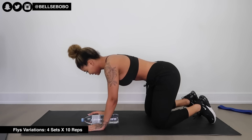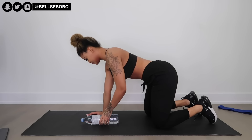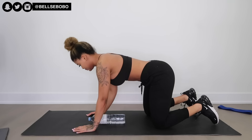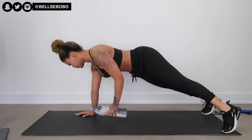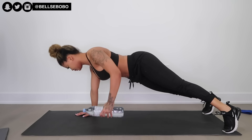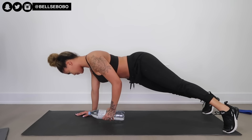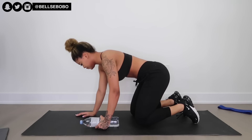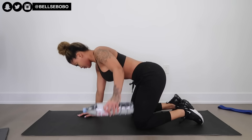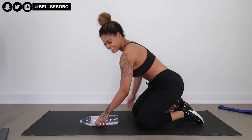Next we have different variations of flies. I want all of you to try these different ones and see what works best for you. For me personally they were a little awkward because my arms are really long, so you can see how it looks a bit bent. You can also try these without the water bottle, or do them kneeling. Let me know what works best for you because I'm really curious how many people prefer one variation over the other.